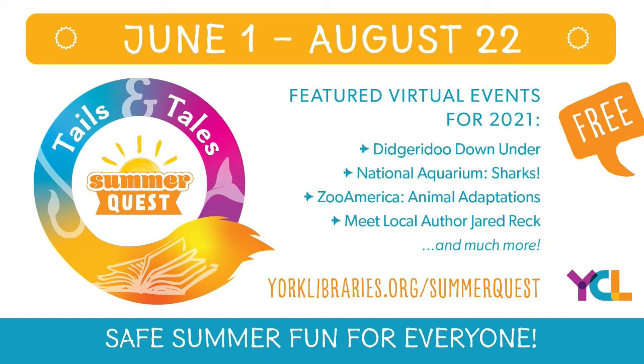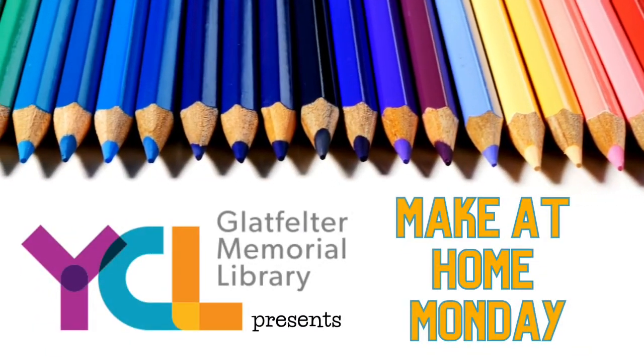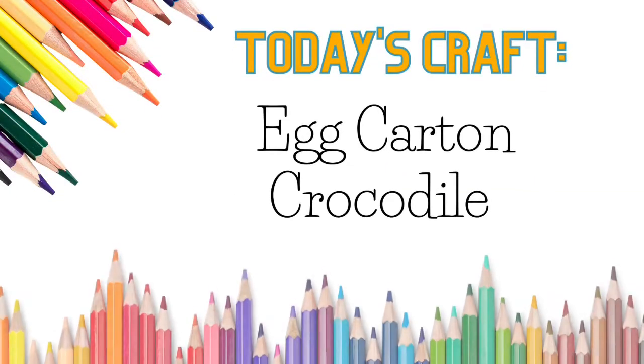This program is brought to you by York County Library's Summer Quest — safe summer fun for everyone. Today's craft: Egg Carton Crocodile.